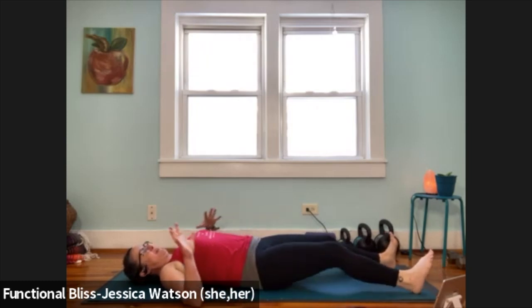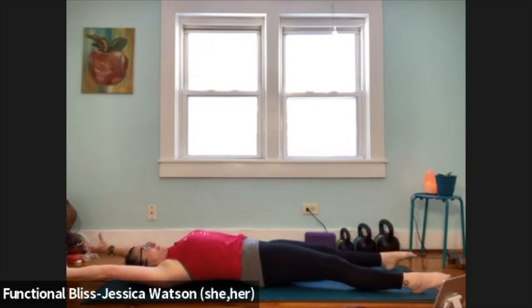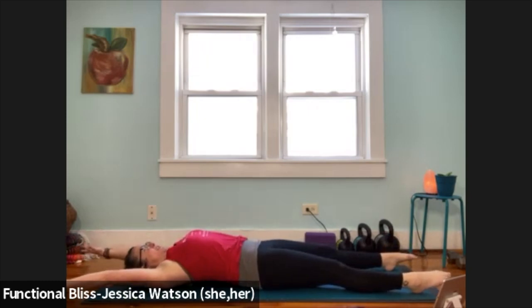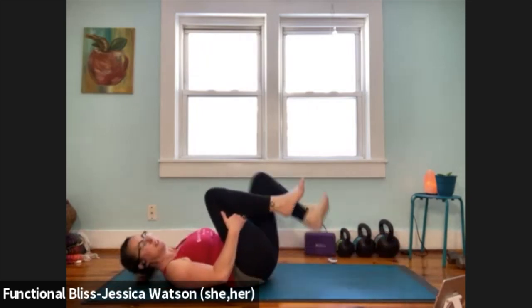If it all feels good, take a big good-morning stretch. Stretch your legs long, reach your arms up and overhead, and find that nice long reach through the fingers, through your toes. Take a nice big giant breath back into your body. In your own way, in your own pace, find your way up to a comfortable seated position.